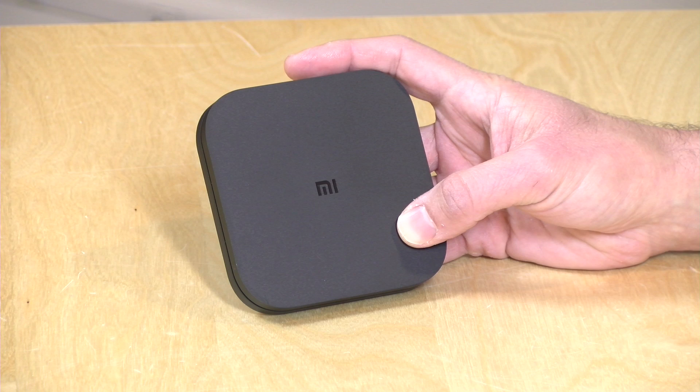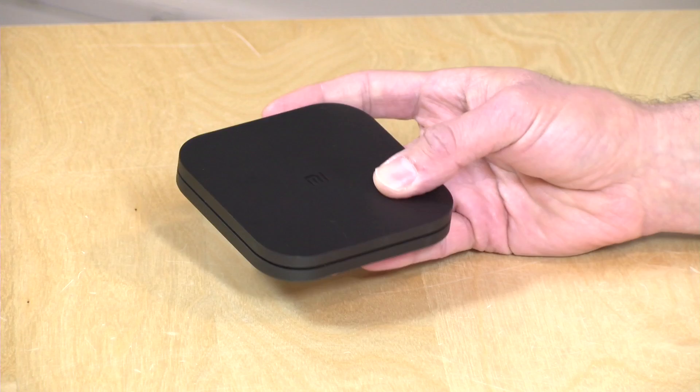Hey everybody, it's Lon Seidman and we're always on the lookout for inexpensive Android TV boxes. There's a new one from Xiaomi called the Mi Box S that you can get at Walmart here in the United States for $59. It's available in other parts of the world also for around the same price, and that's a pretty good deal for an official Android TV box.